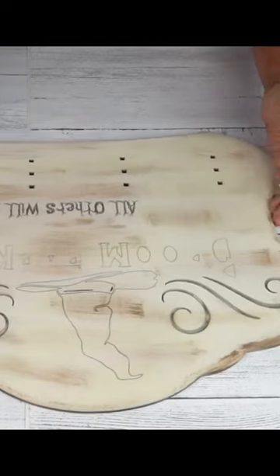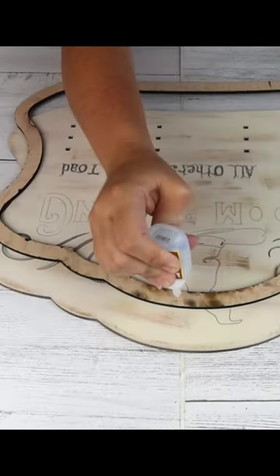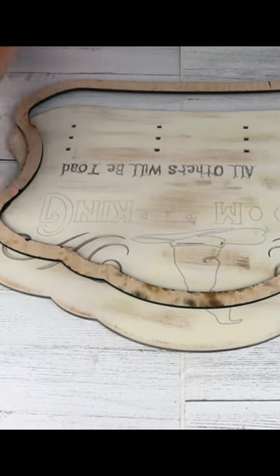And the last part is taking super glue and gluing the border around as well as all of the little pieces.